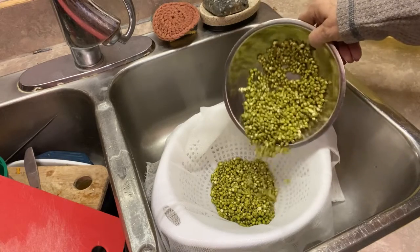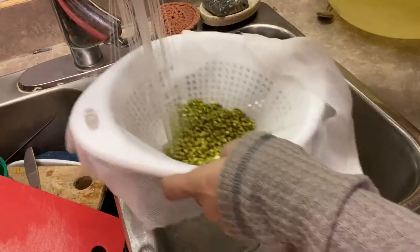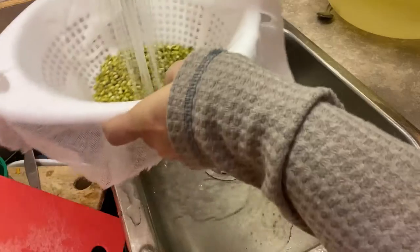I did soak quite a few beans, probably more than I actually needed, and they do double in size after they've been soaking for 12 to 24 hours, but that's okay.